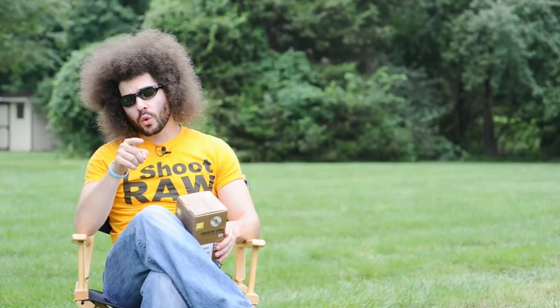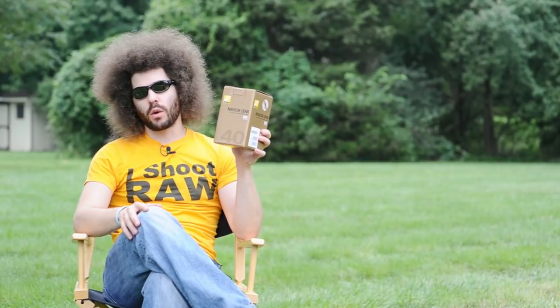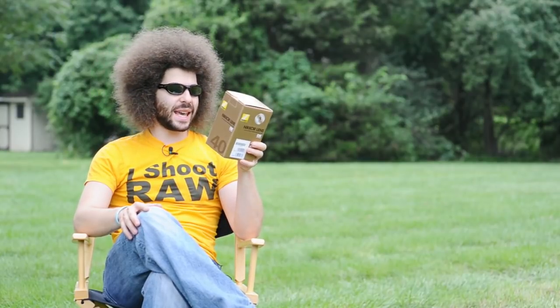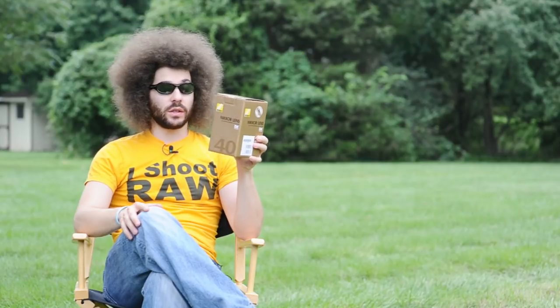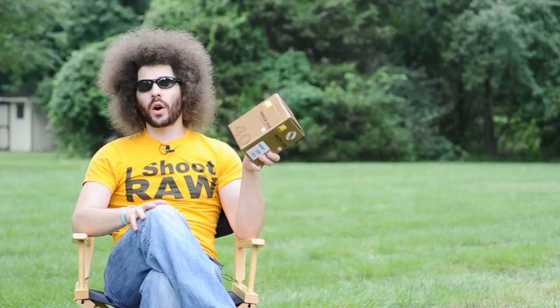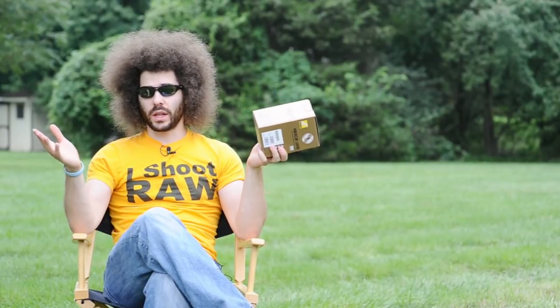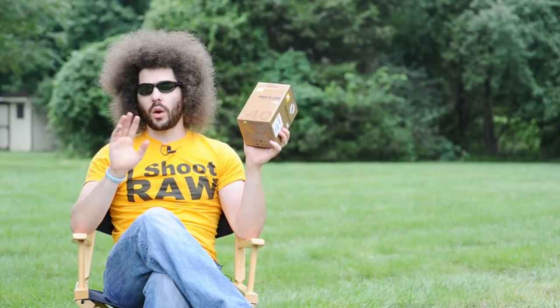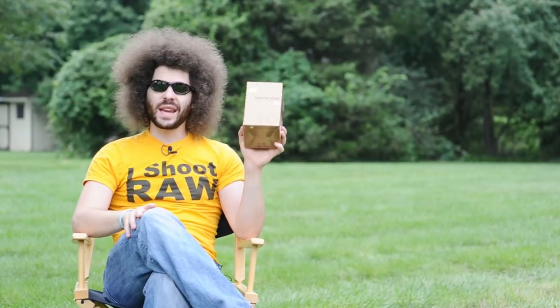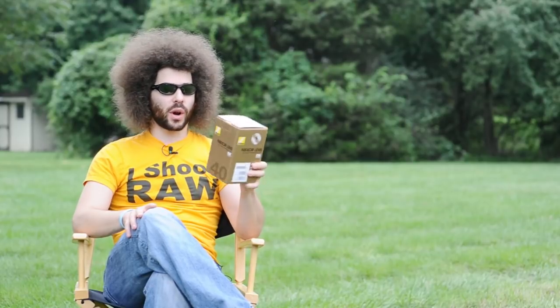Jared Polin, froknowsphoto.com, here with the Nikon 40mm Micro 2.8. This is a DX lens, it's a G also — 2.8G from Nikon. Gone are the days where entry level cameras basically can't get good glass. That old statement is gone, because now you can get good glass for your entry level cameras at an affordable price.